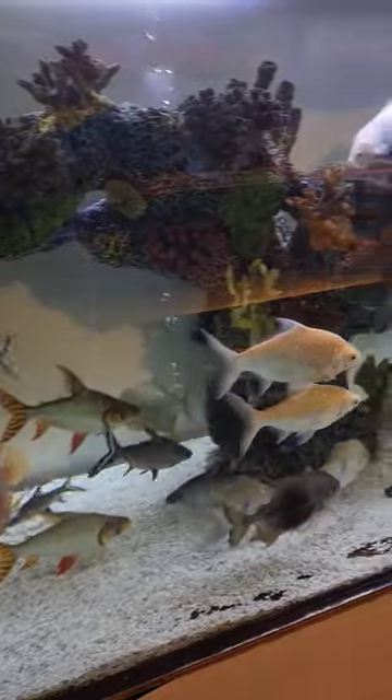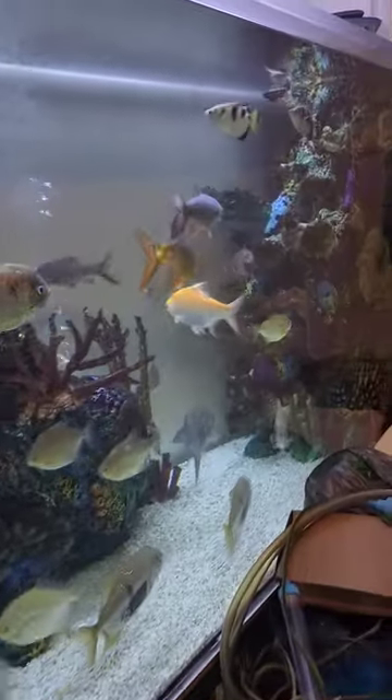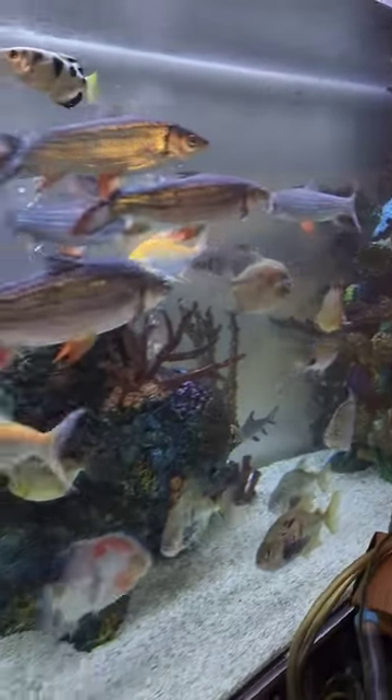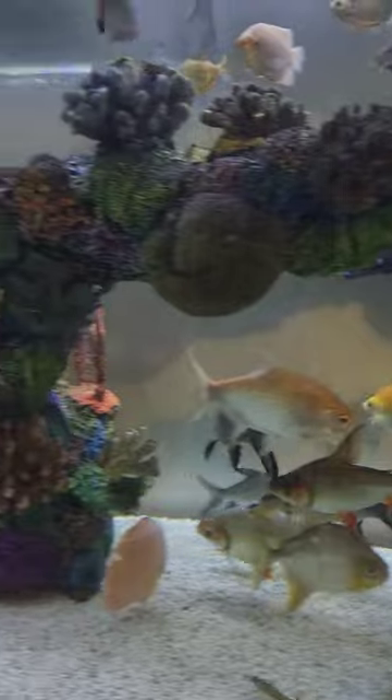I've been trying to catch this gurami out of this tank now for a couple of weeks and I've had no luck, so I'm probably going to have to resort to just draining the tank one day. I'll get them out the next time the tank is drained.